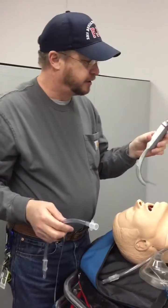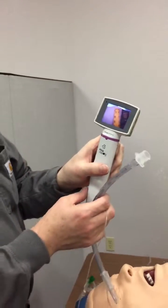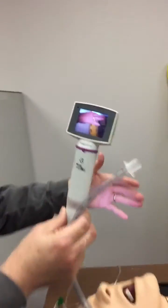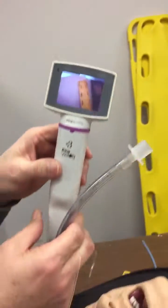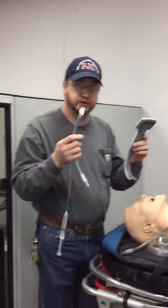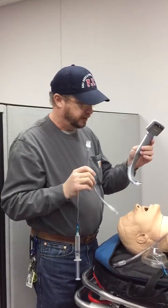This is a King Vision laryngoscope that has a video camera on it. You can see my hand out there as you're looking at the screen. This gives us the ability to go down and actually visually see a full view of the vocal cords and actually watch that tube pass through the glottic opening.